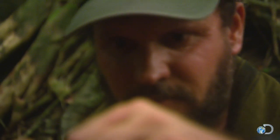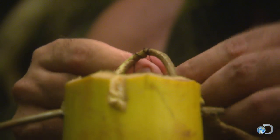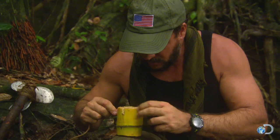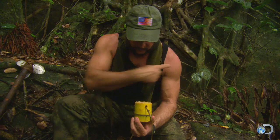The next thing I'm going to do is tie that thread off my shirt to the center of this vine. While I'm working right now I can tell my hands are shaking, and that's a sign of dehydration.